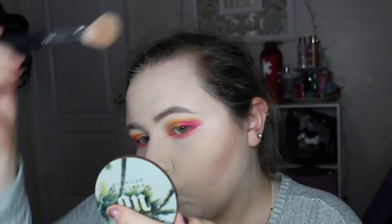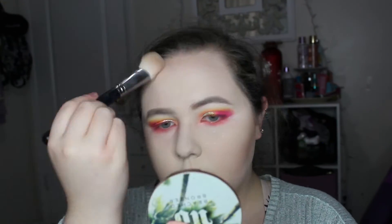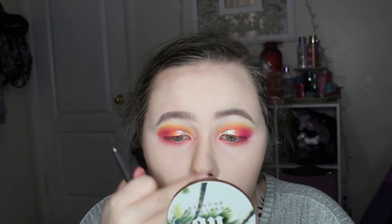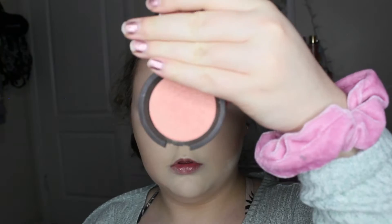For bronzer I use the Urban Decay Beached Bronzer and I just applied this all over my face. The nose contour looks a little crazy right here but I really blended it out after. I couldn't find my other brush so I just used this brush and then contoured out those spots with powder.